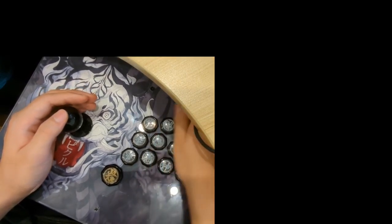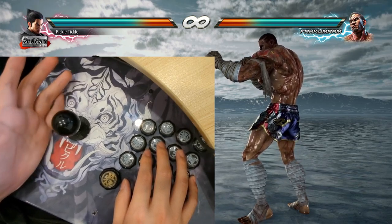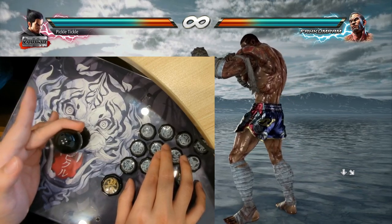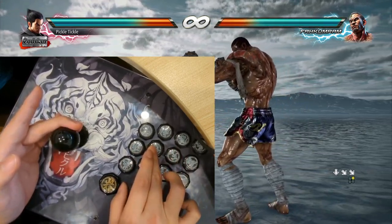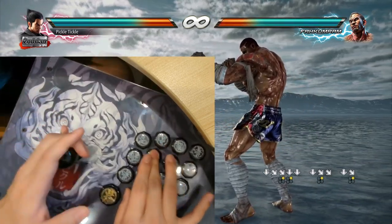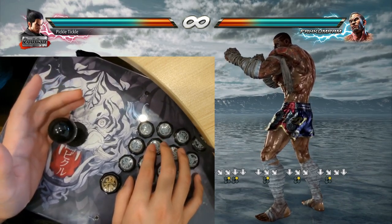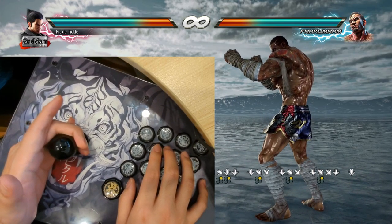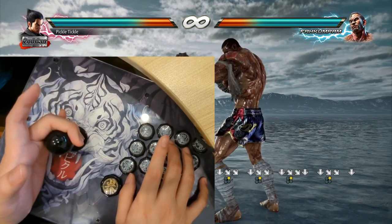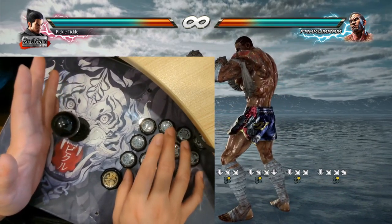We're going to start with stick. The way you do the down, down-forward+2 input on stick is by pushing down and holding it, then as you're sliding to forward, you're pressing the 2 button at exactly the same time. The way I like to think about it is as I'm pushing it forward, somewhere in between, I press the 2 button. Some people like to think of it as pressing the 2 before you push forward — that's fine. You need to find something that works for you.